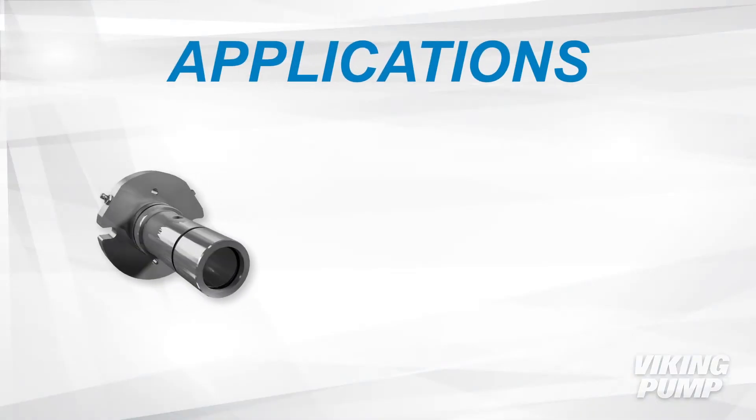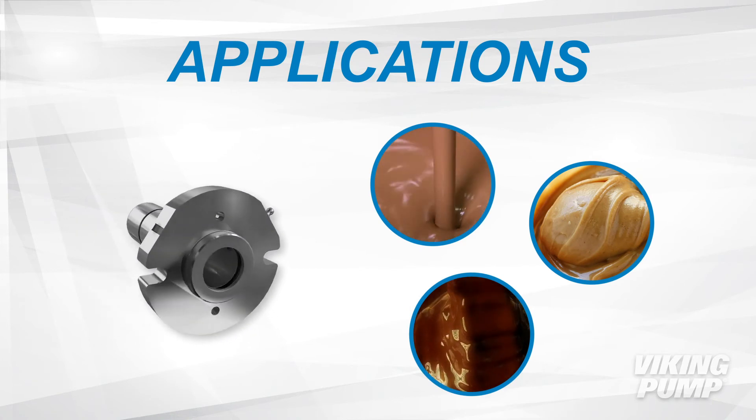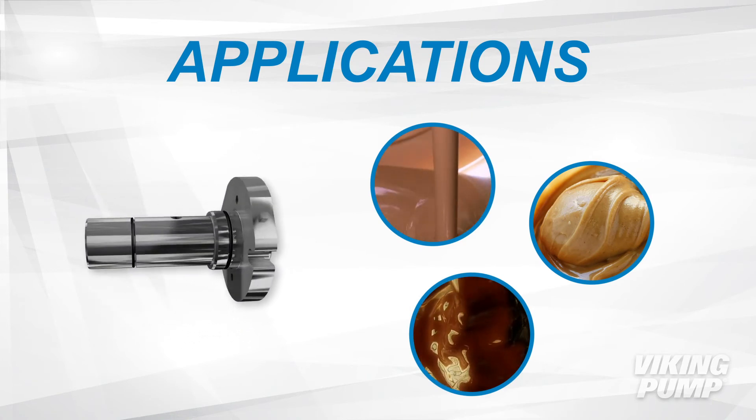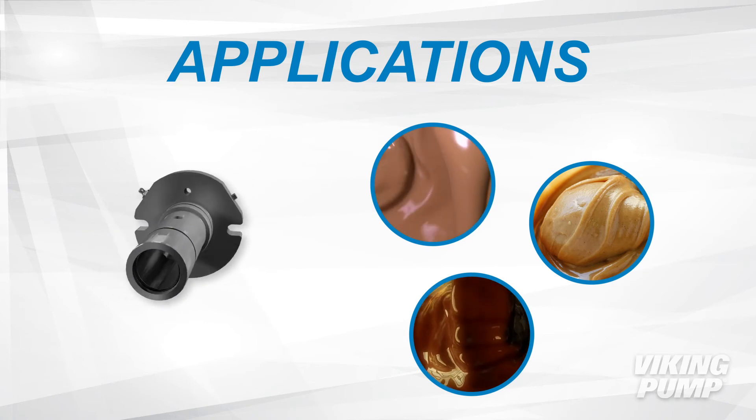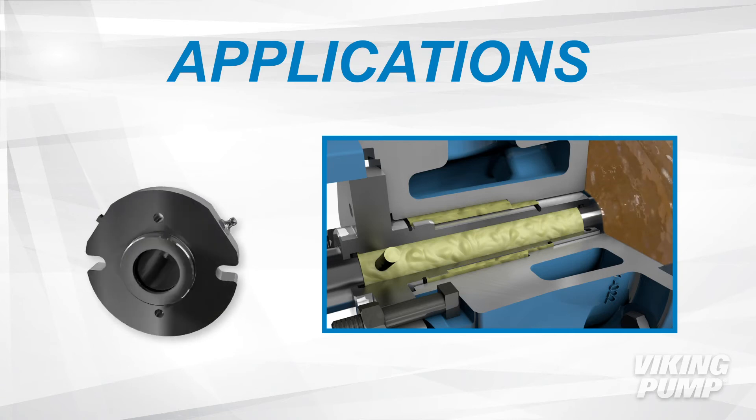The O-Pro Barrier Seal is the perfect choice for a number of applications, including chocolate, peanut butter, and molasses. This seal is ideal for food applications because no food product can be trapped in the bracket and will continue to be pumped down the line.